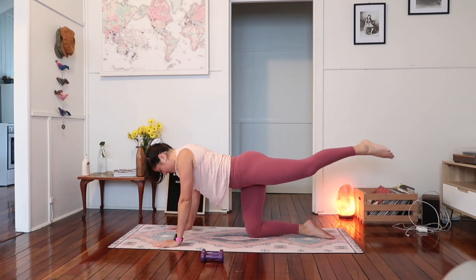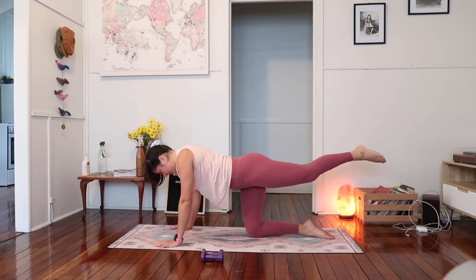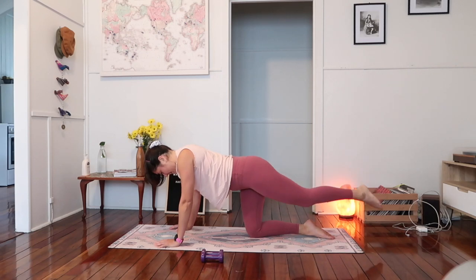Take the leg nice and high, try not to arch through the lower back — two, three, four, five. Belly to backbone — six, seven, eight, nine, and ten. Take it back to center. Just finishing with little circles, five in one direction — four, three, two, and one. Circle the other way — five, four, three, two, and one.